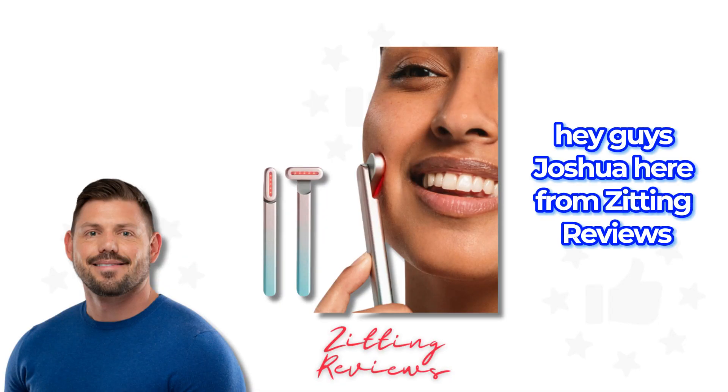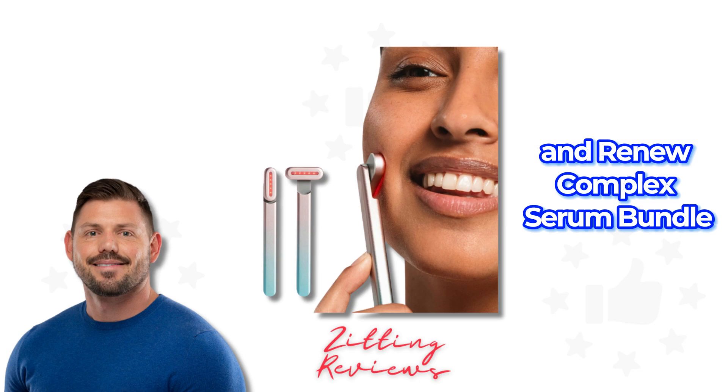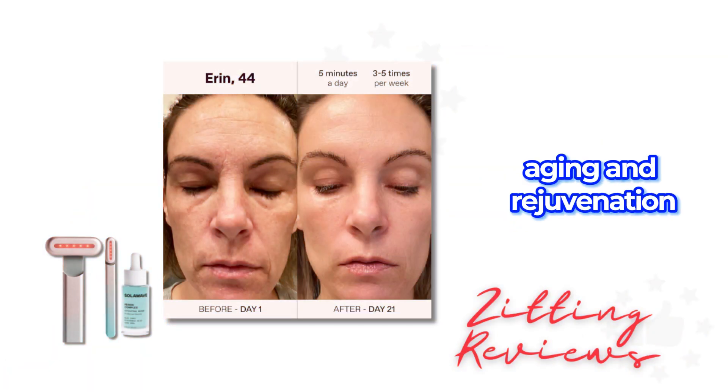Hey guys, Joshua here from Zitting Reviews, checking out the Solowave 4-in-1 Facial Wand and Renew Complex Serum Bundle. This skincare bundle is geared towards anti-aging and rejuvenation.